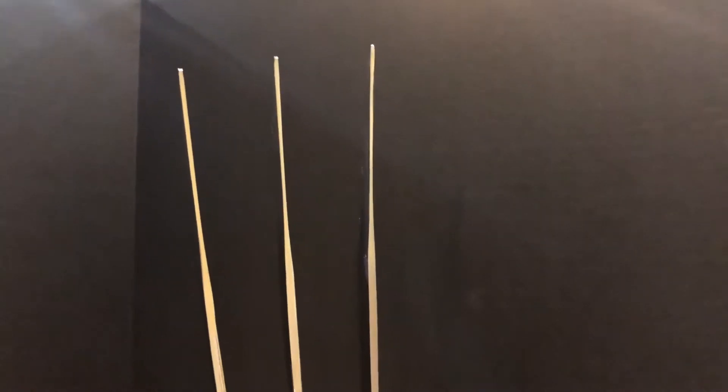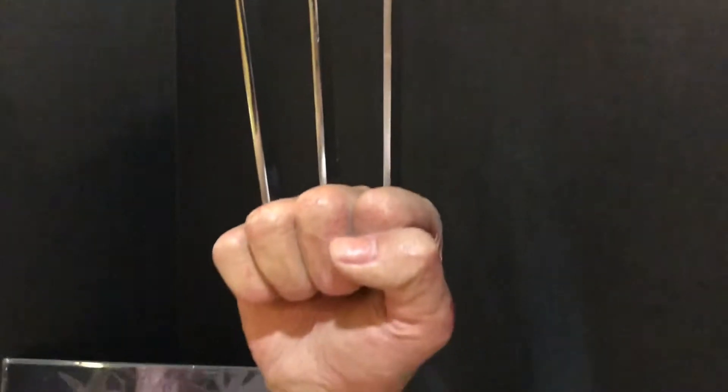A little bit of a nitpick perhaps, but it's not perfectly lined up. I think the middle one is a little bit off just a little bit. I'm not sure whether that's by design — maybe that's just the way Wolverine's claws come out. But it's not like perfectly aligned across. You can see that when he's rotating.